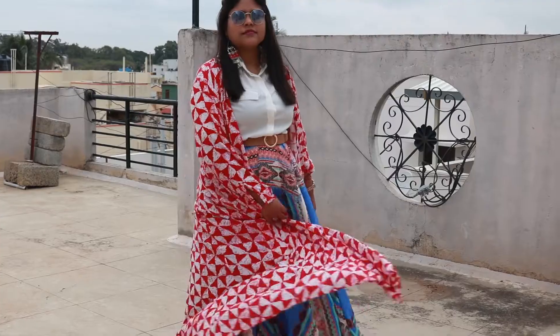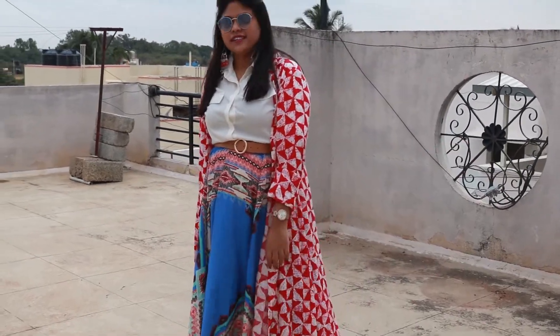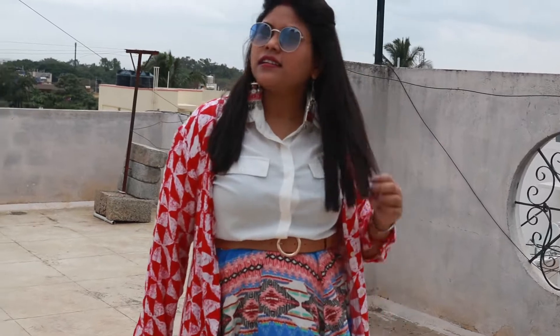I wanted to match it with a shrug. You can see it has a little red and white print. With this I added oxidized earrings, boots, and a shrug to complete the look.